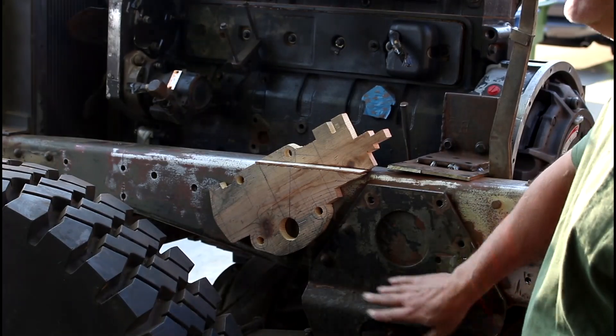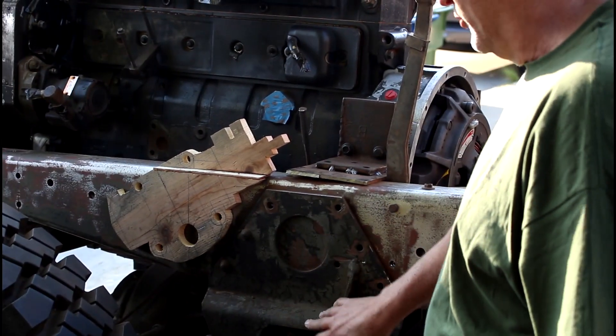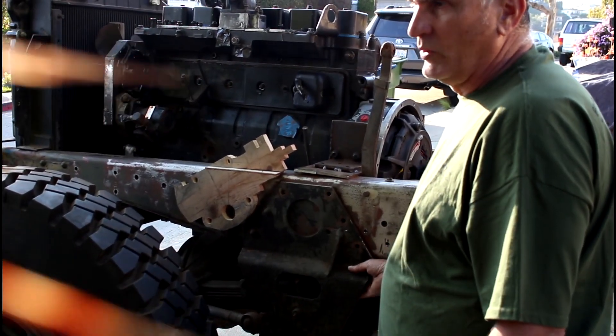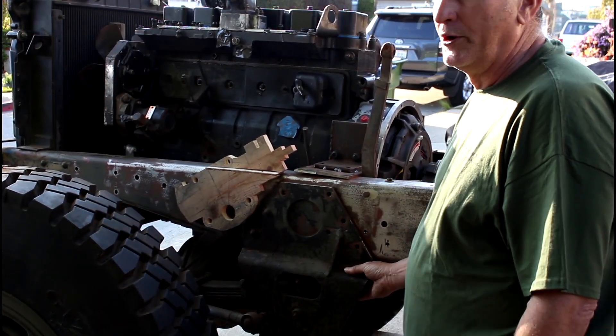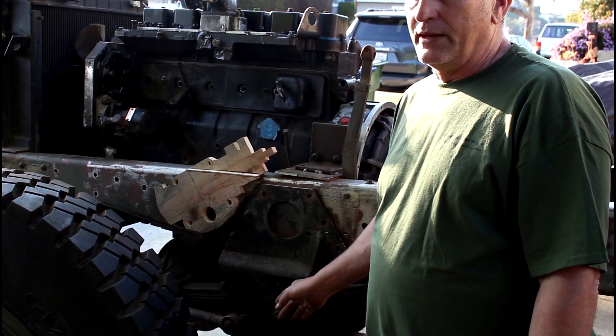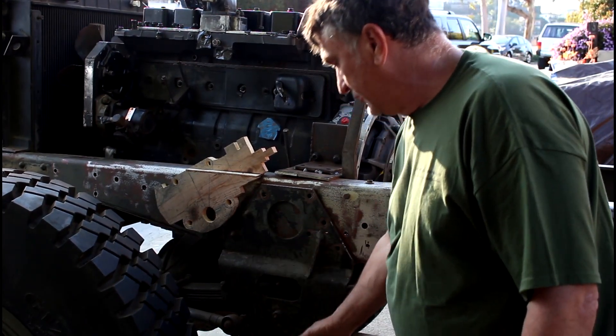Now you notice these big M135 suspension pieces here — they're going to go away because I'm going to be going with the M35 components. Why not use the lighter stuff? The M35 suspension is actually lighter than all this contraption here.